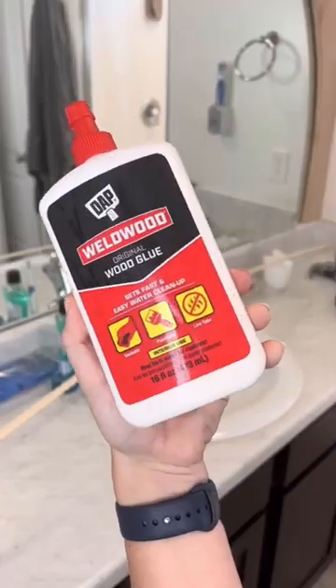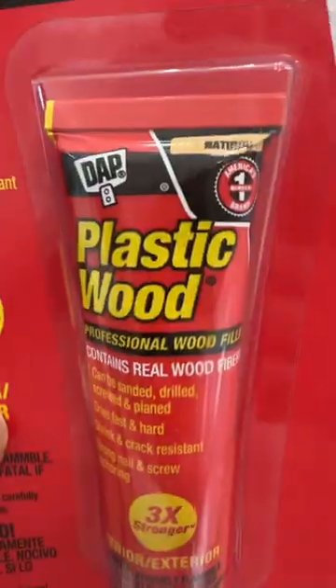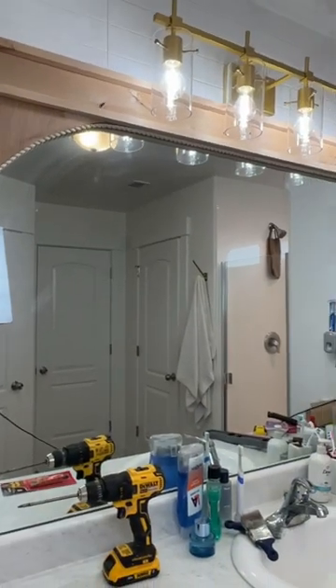To take care of the raw edges of the plywood, I found some braided trim at Home Depot that was pretty bendy and I glued and nailed that into place. Now I'm going to fill all these holes, seal it, and move on to the niche.